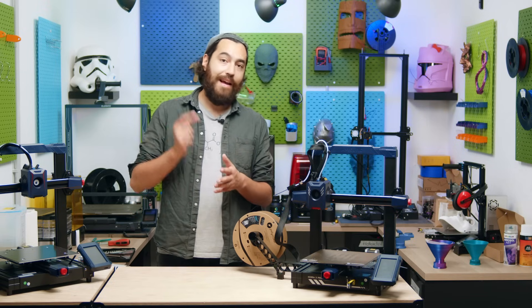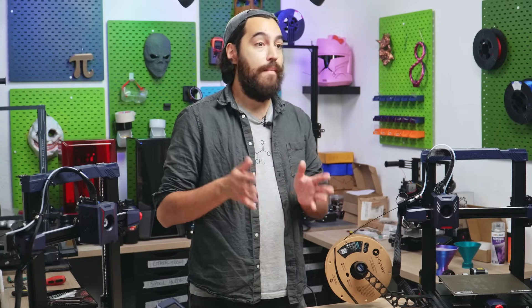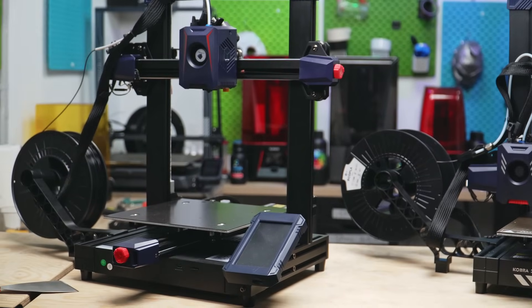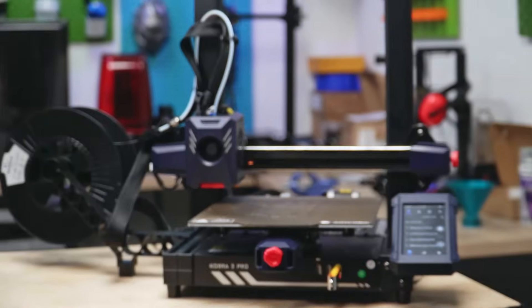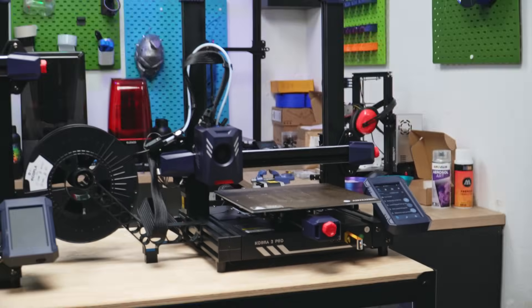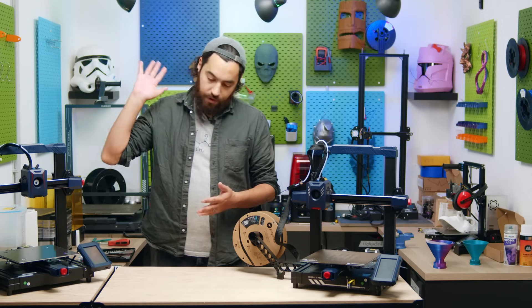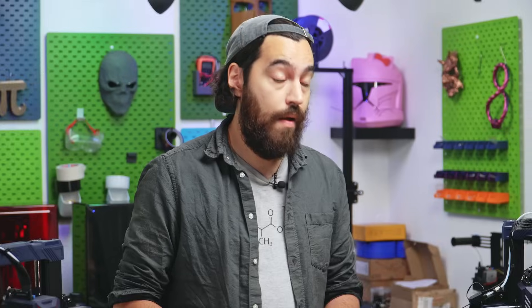We did a test print with the exact same settings that the BambuLab X1C test had. We even used a printer with similar speed specs — the Anycubic Cobra 2 Pro. It might look like just another budget bed-slinger, and it looks exactly the same as the Cobra 2, but the Pro has resonance compensation. Anycubic took this printer and slapped on input shaping, pressure advance, and all the other nifty things, creating a printer that can compete in terms of quality and speed with other high-speed printers, and yet it is under €300.